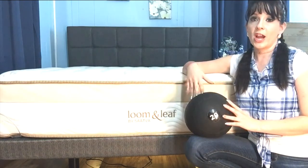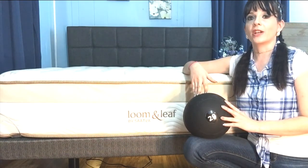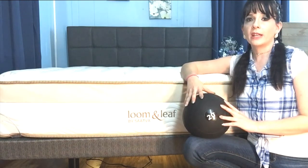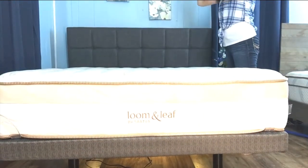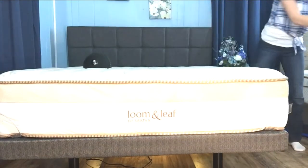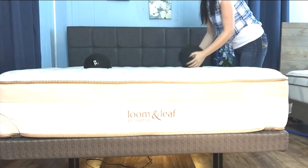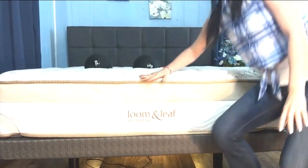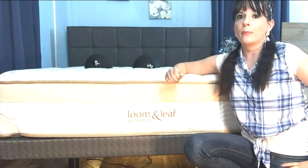Whether you share your bed with a significant other, a child, or a pet, you probably know how disturbing it can be when they continually move around or get in and out of bed. That's why we like to demonstrate motion isolation. I'm going to use two 20-pound medicine balls to show you what you can expect with Lumenleaf. Memory foam is already well known for its ability to reduce motion transfer. I'm going to drop one ball on the bed to show you the bounce — you can see how it very quickly comes to a rest. Then I'll drop the other ball on the opposite side of the bed. As I suspected, it has a very minimal impact on the resting ball. Still, even when dropped a little closer, the resting ball is minimally impacted. Considering the high degree of motion isolation and the fact that this bed can hold up to 600 pounds of combined weight, I think this is a great product for sleeping partners.